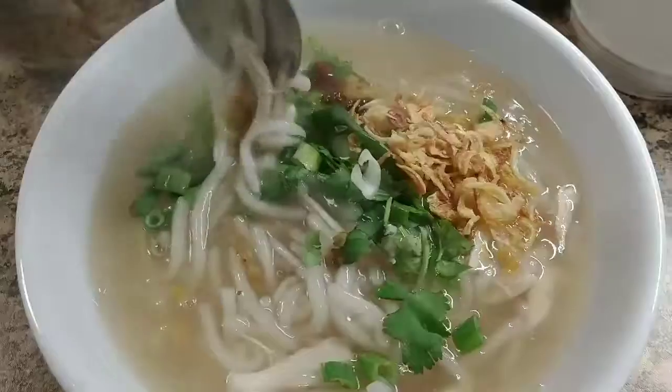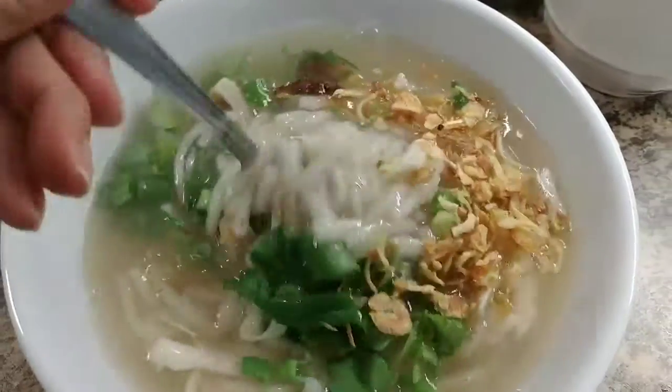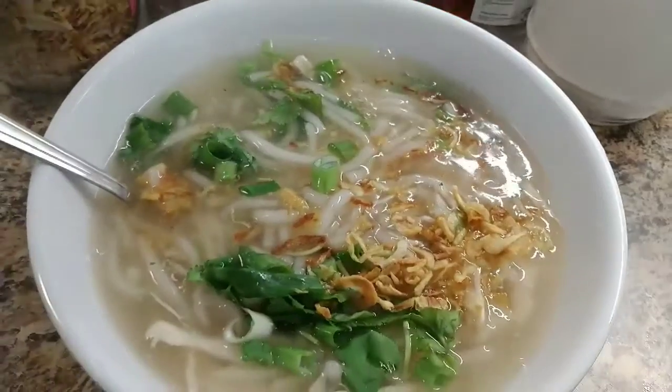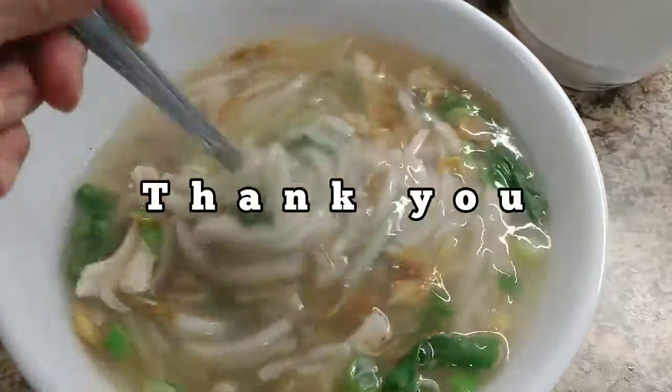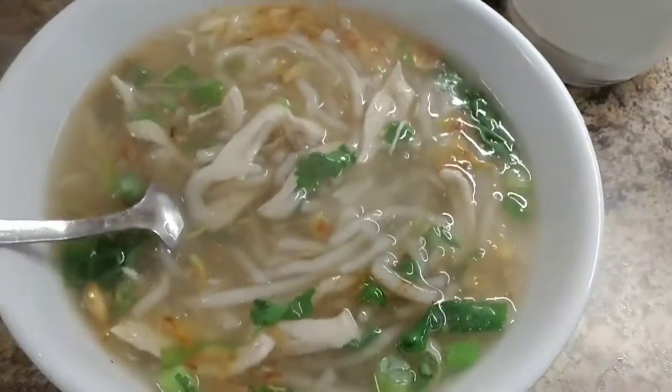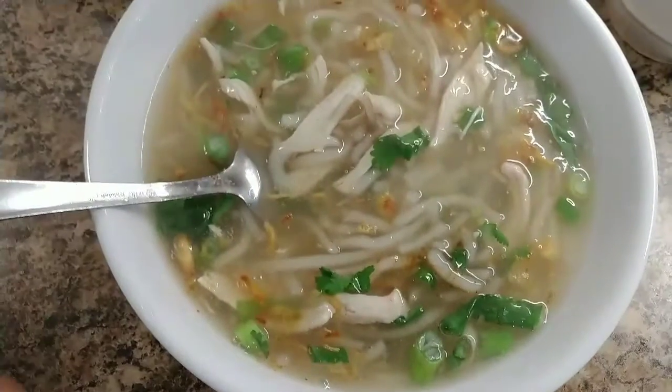Look at that — so simple, guys! Very simple. All right, let's eat it. See, so easy to make a quick noodle soup. So easy and tastes good, healthy. Okay, time to eat!